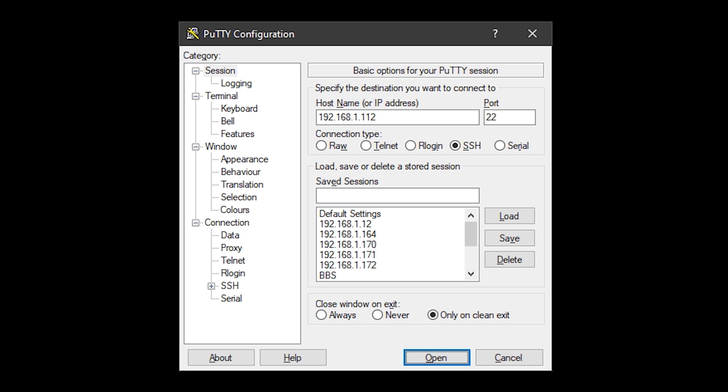With everything plugged in, apply power to the Pi. Once it's booted you'll need to know its IP address — you can either use an IP scanner application or log into your router and find the Pi's IP address in the list of attached devices. We then use an application called PuTTY to SSH into the Pi using its IP address and port 22. The username is 'pi' and the password is 'raspberry'.